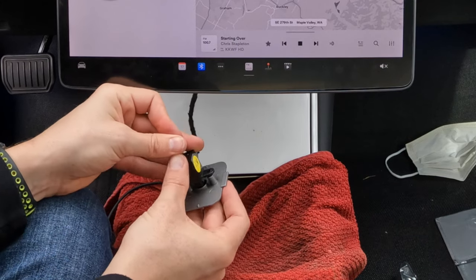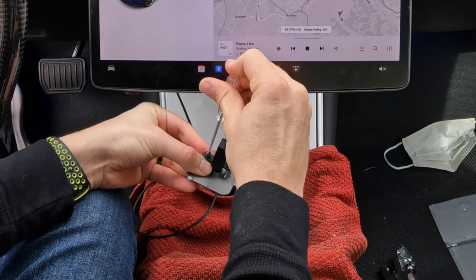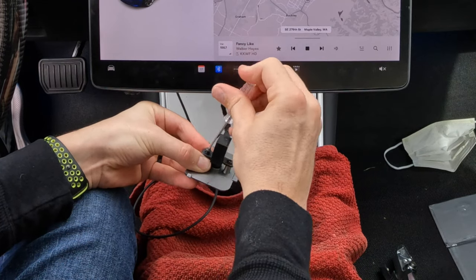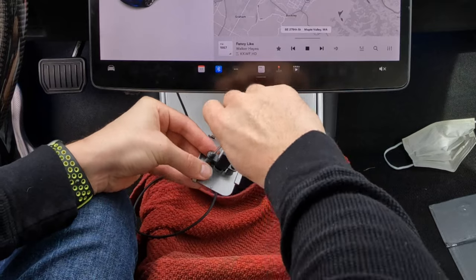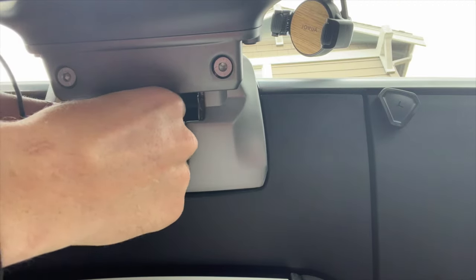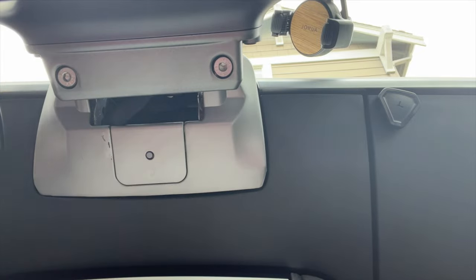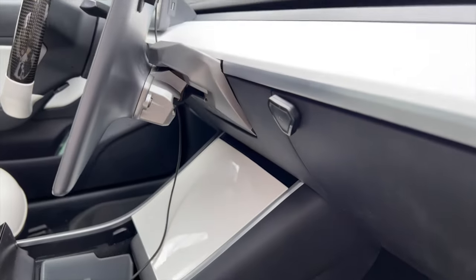The very last step is to mount the temperature sensor to the car. They provide a nice little plastic piece, screws, and a Phillips screwdriver to do this for you. You just mount that right to the plastic, screw it in a little bit tight — don't over-tighten it, it doesn't need it. Then go back underneath and snap it in place. It took a few tries but it went on pretty easily. So it's fully installed now — you guys saw that install, it was very easy.